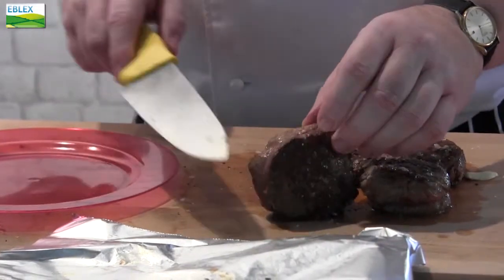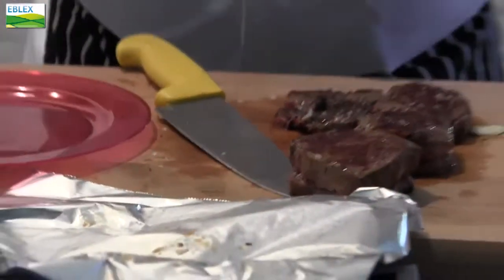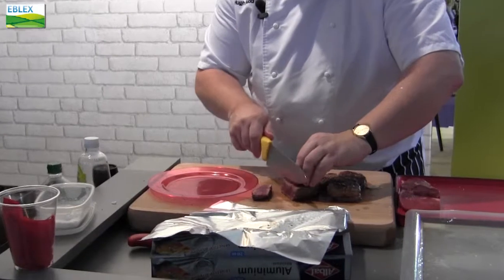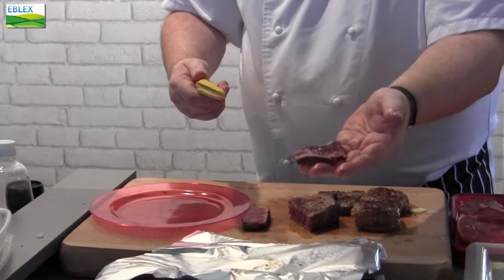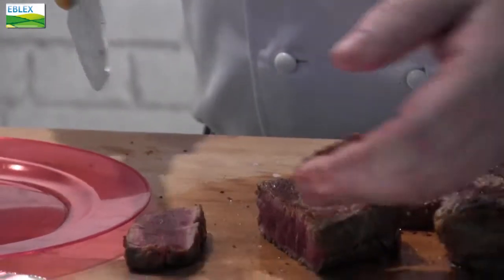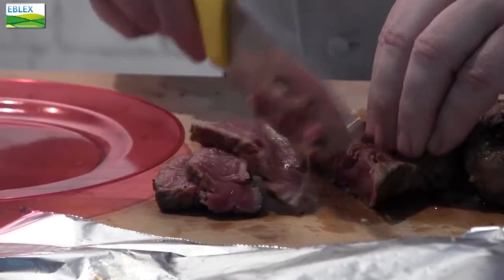This is what we call a sirloin cannon — in French it's a faux filet. It's cooked and rested and you'll see how nice and firm this steak is but it's still very much the French taste. Now you can see how perfect that steak is cooked. It's even, and if I'd wanted to I could have cooked it longer. But for this particular show the French do like their steak a little bit rarer than perhaps we do in the UK.